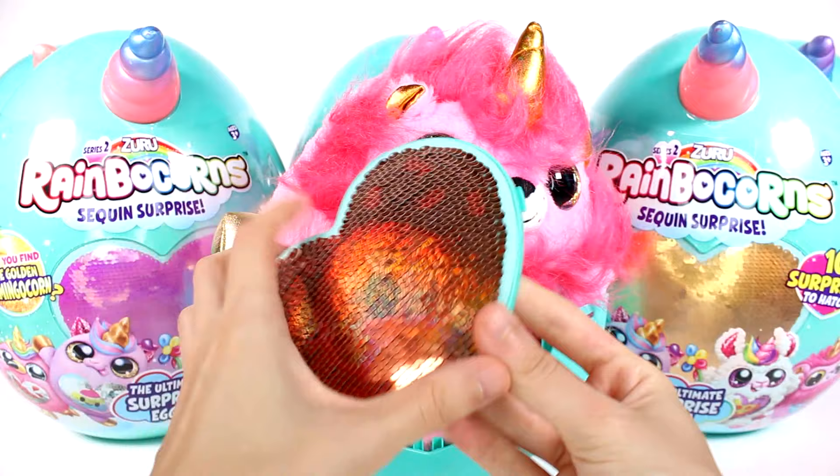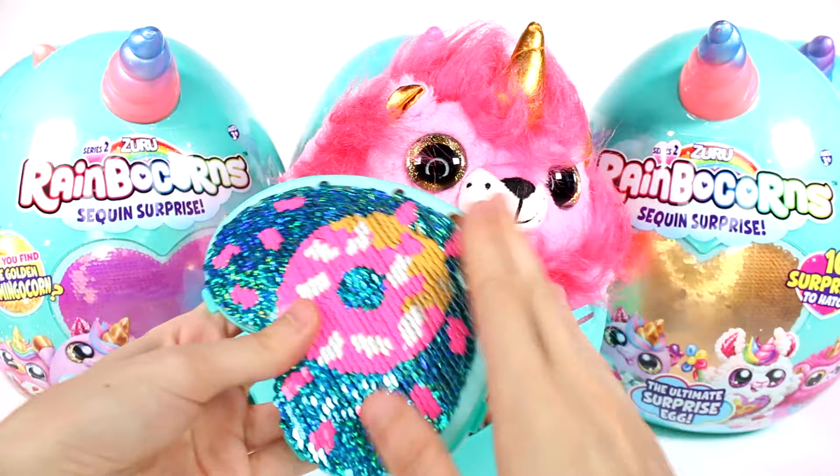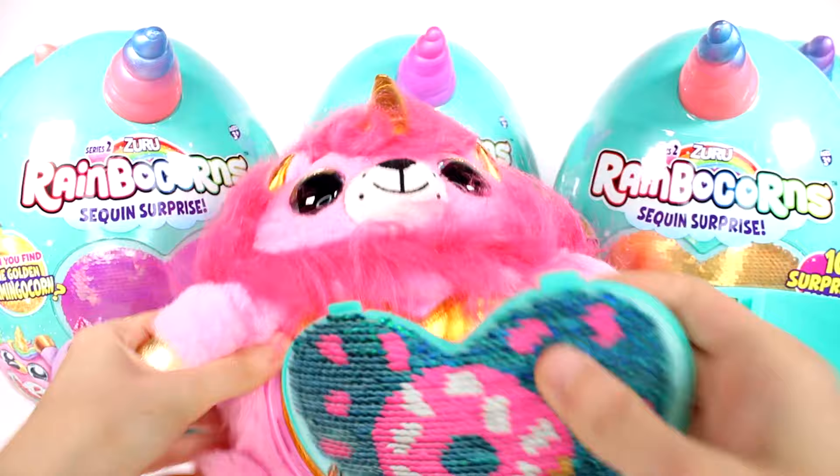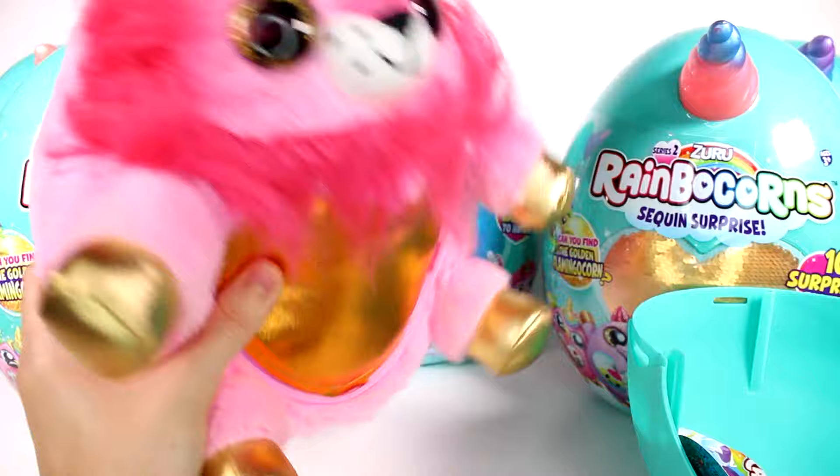This is actually really cool — it's like a copper color. And then if we flip it, it reveals a donut! That's so amazing, and of course it's sparkles and sequins. Then you take this out and we have all of our surprises in there. This actually snaps right into his tummy — you could have it without if you wanted to as well.